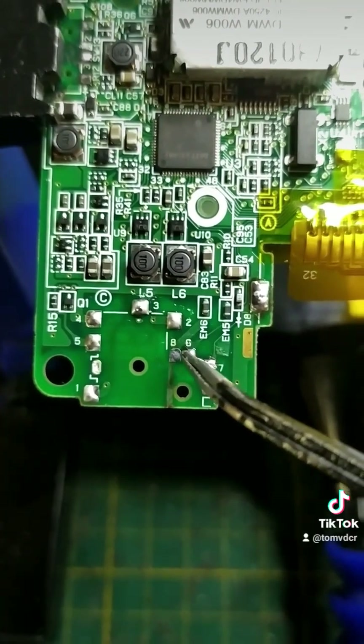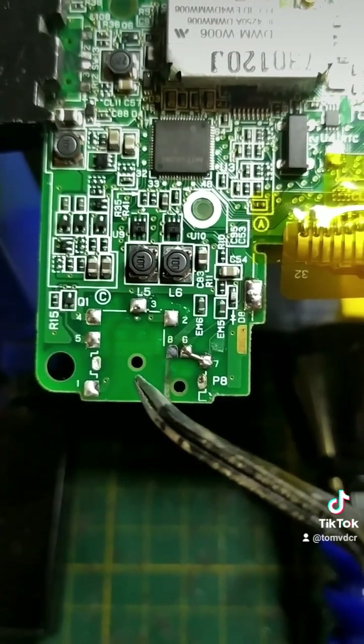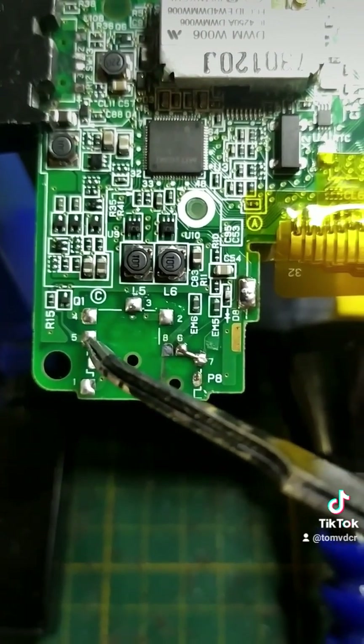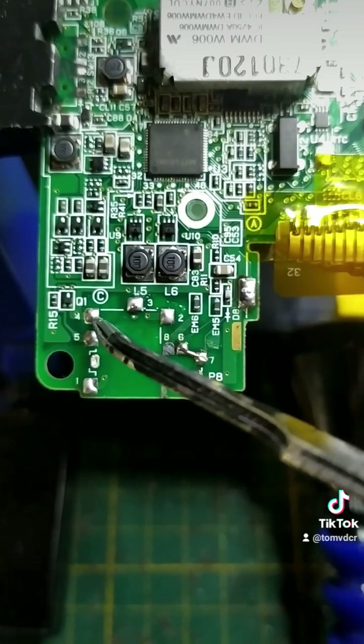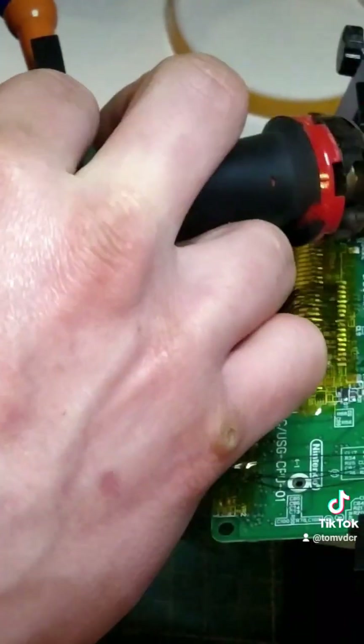Before we get to the headphone jack, you first have to solder these two pins together so the microphone can work. And if you don't want to use the headphone jack at all, you have to solder these two pins together, otherwise the DS thinks you have headphones plugged in. Now we can get to the headphone jack and solder wires to it.